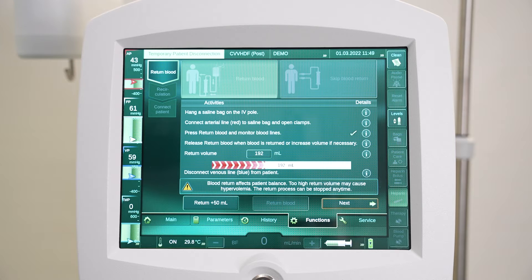If necessary, return additional volume either by pressing the return plus 50 milliliters button or by adjusting the return volume parameter and pressing return blood.